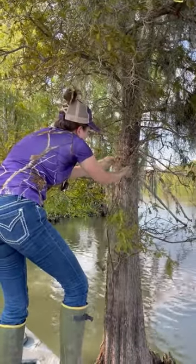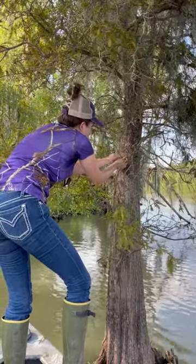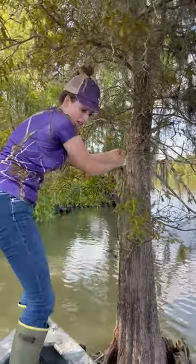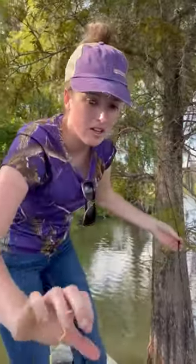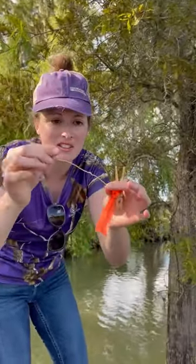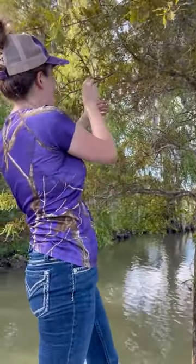So we're gonna tie that through there, keep it tight. Now that it's on the tree, you're gonna have a clothespin with a wire tied to it, and you just find a limb and twist-tie it on.